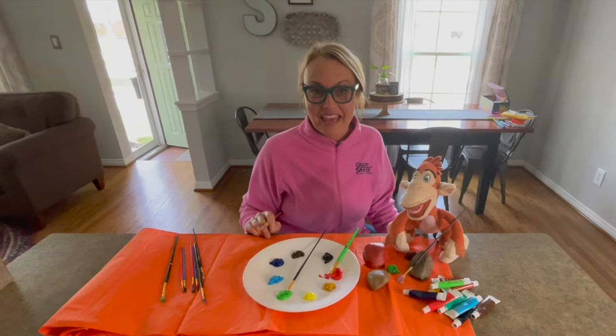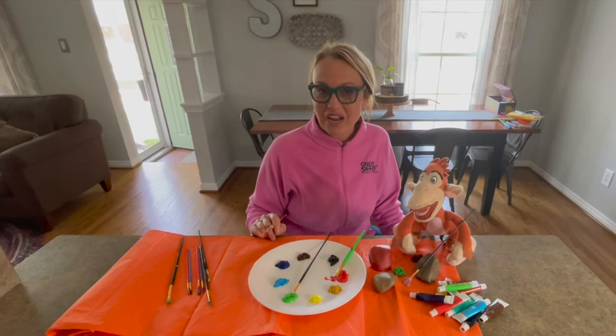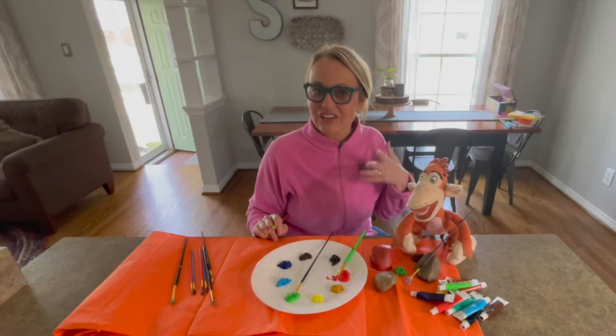Then, you and your child can have conversations about how you'd like to paint your rocks. You can talk about painting them to look like ladybugs, or bumblebees, or ants, or grasshoppers, or frogs, or butterflies, or snails. The list is endless, but as you're doing that, you're generating conversation and generating language with your child.